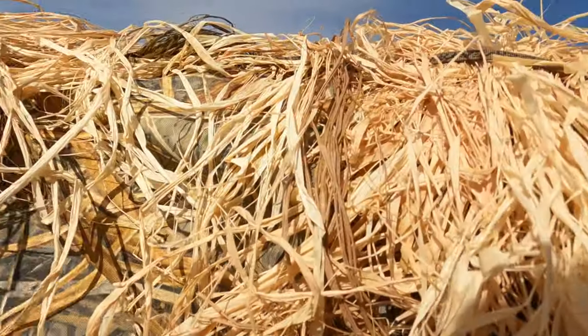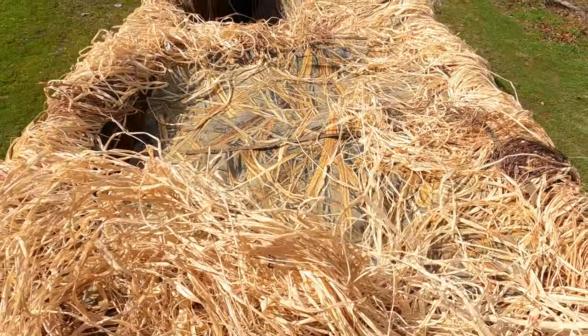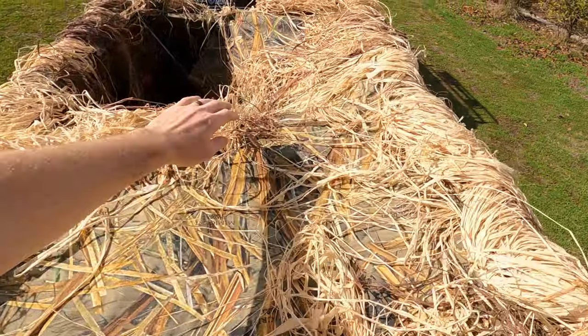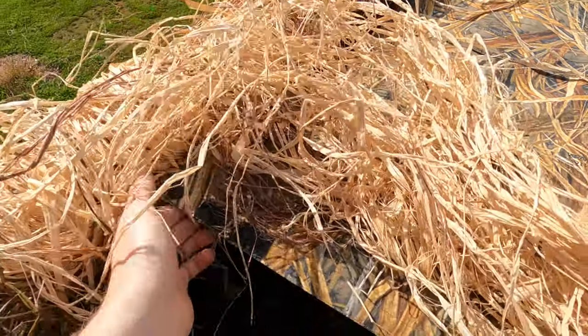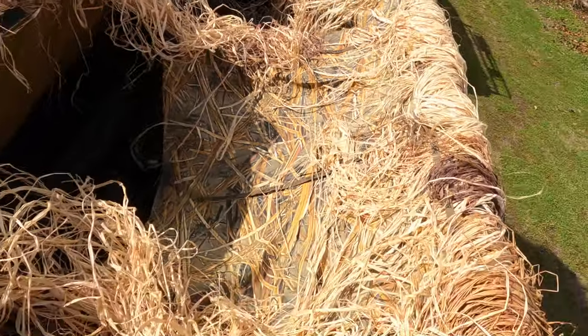Inside the blind, I'm about head-high over it — for me that's nice at 6'2". I can easily just duck and get below the level of the blind if I want. The shooting ports have velcro on them and you can velcro them up to the center dividers that split each port. There are three shooting ports and the center dividers are actually removable, so if you have a bunch of buddies you can remove and drop them down to have one big open shooting lane.